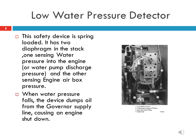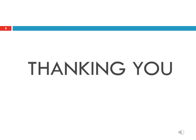This device has already been discussed in the previous slide. Thanks to all of you for watching and listening to this video.